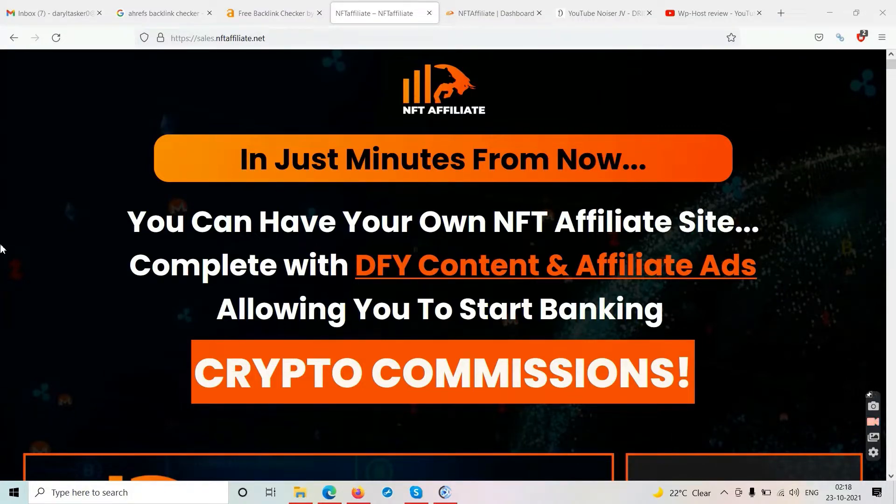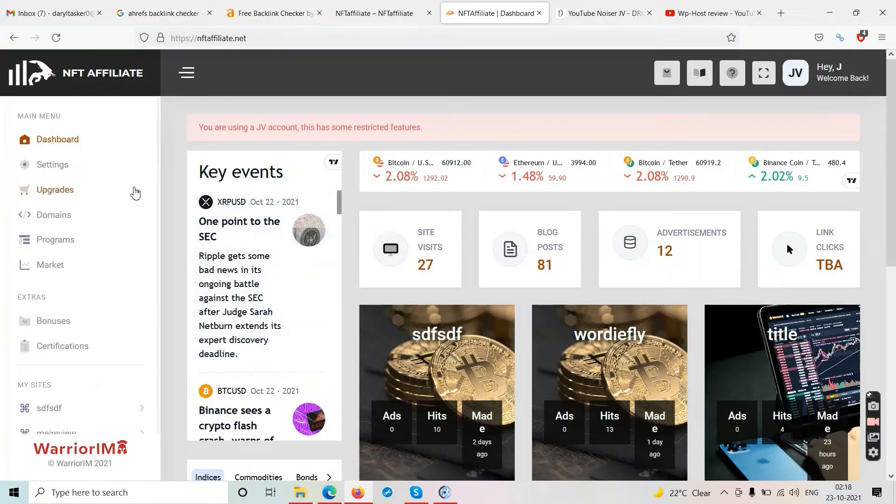Hello friends and welcome to our channel Tubecore. In this video we will talk about this new software called NFT Affiliate. This is an NFT Affiliate review, and right now we are on the sales page and then we have the actual members area — I'll show you what you can do with this software and what you cannot.